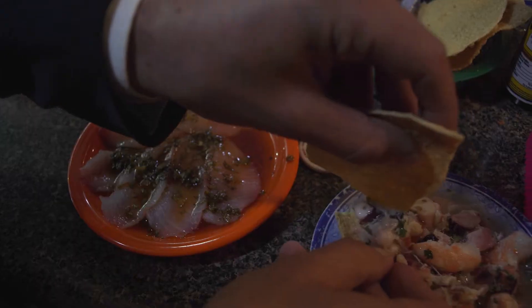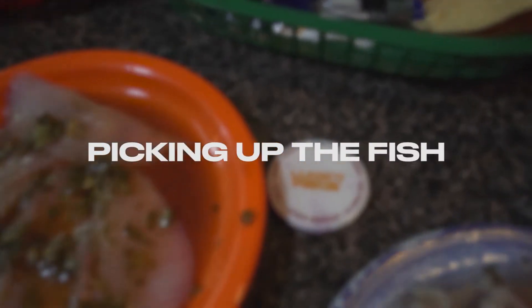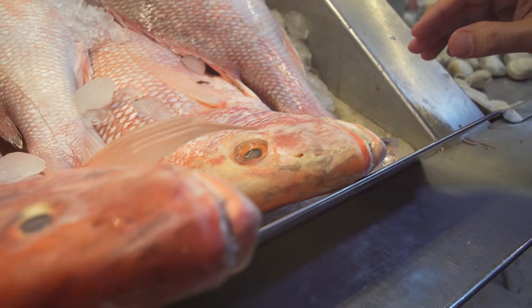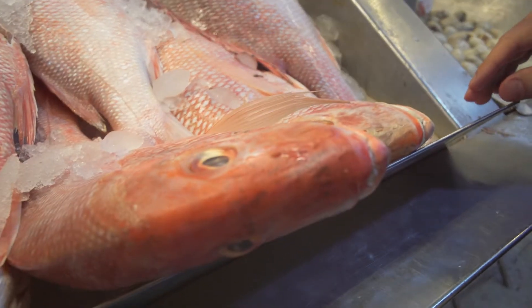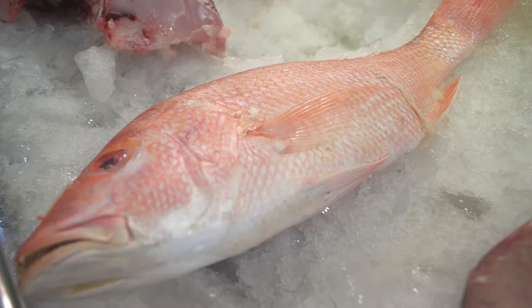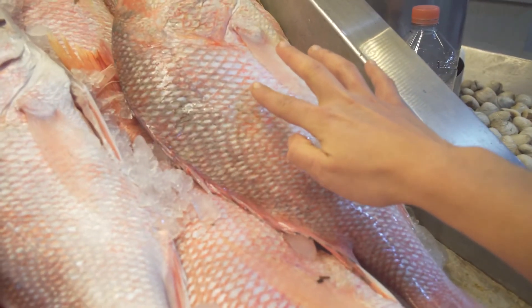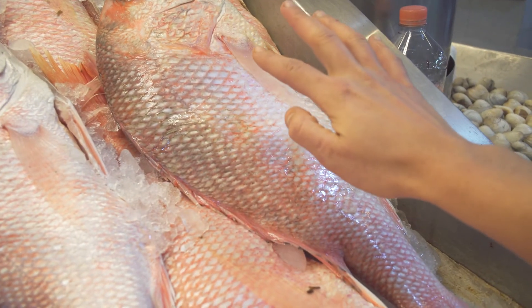Now the first step in grilling a fish is picking out the fish itself. How do you do it? Number one, you need to look that fish in the eye. Is it clear? Is the eye vibrant? Is the fish looking back at you? If so, great. If not, the eye is foggy — keep looking. Now the bounce: push the skin of the fish in at the top.